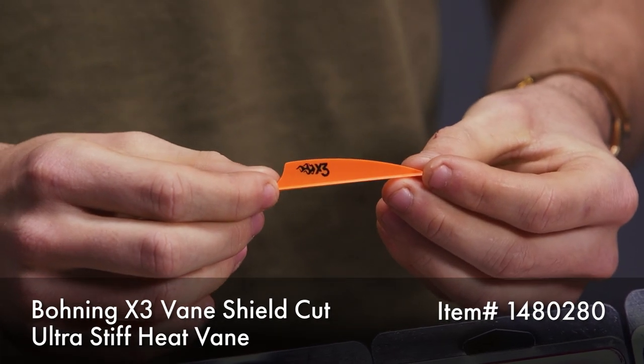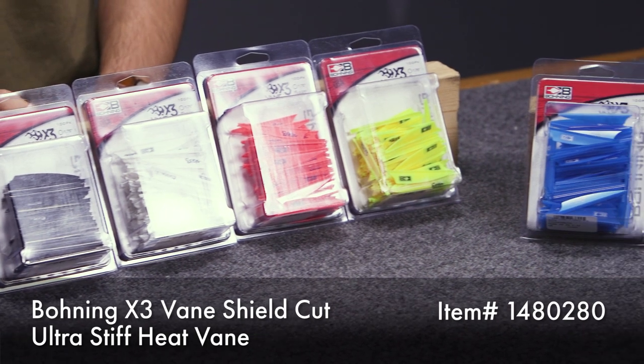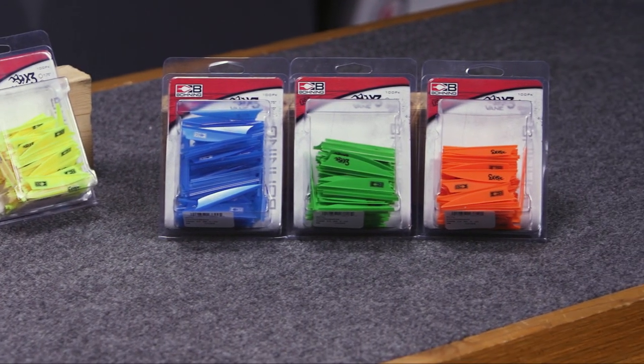The first thing we're going to talk about is the material these vanes are made out of. It's the same ultra stiff material in Bohning's Heat vane. We've kind of seen that trend in vanes lately where they've been getting stiffer and stiffer, and the reason being is a stiffer vane is ultimately quieter.